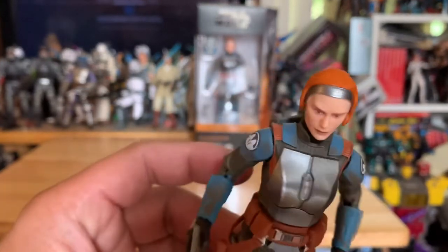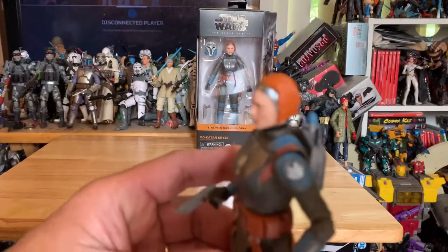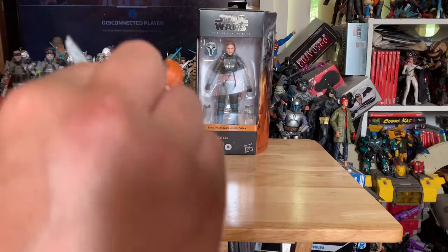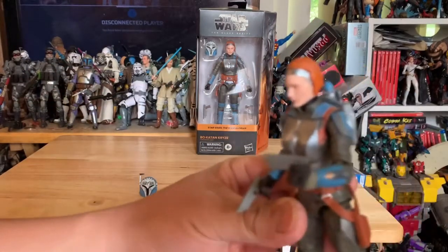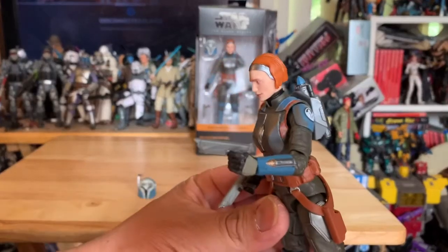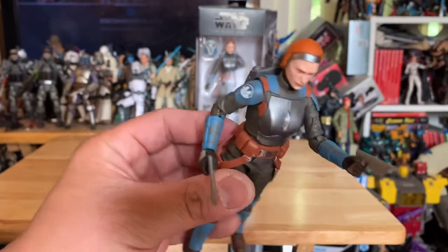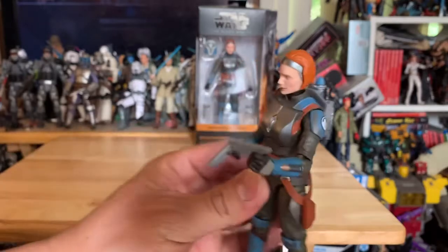Look at that shoulder pad. You got the nice dual pistols here — these pistols look similar to some of the Marvel Legends pistols, like the little laser gun thing.